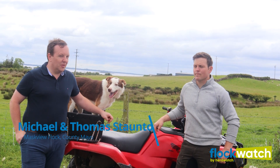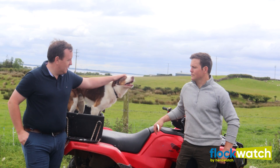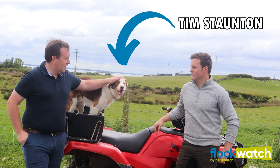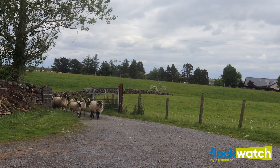Welcome back to MassQ Flock. This is my brother Tom who farms here on MassQ Flock, and this is Tim. We've had a busy period since we were last speaking to you about Flockwatch.